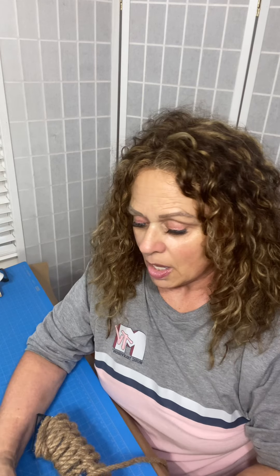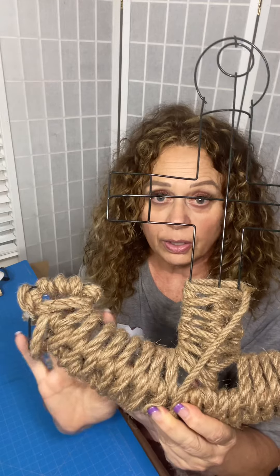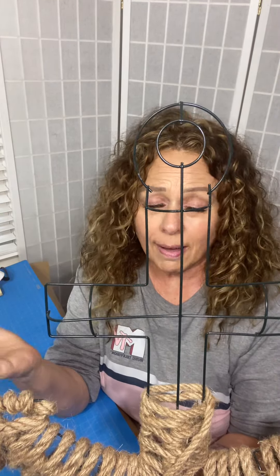Hey everyone. So I was asked in one of the wreath makers groups that I belong to by a couple of different people to show them or give them instructions on how I made my nautical themed door hanger, wall hanger, wreath — whatever you want to call that.